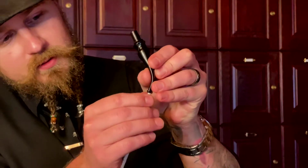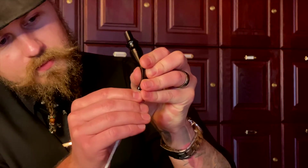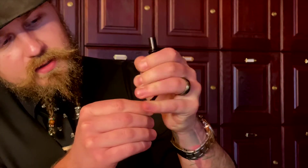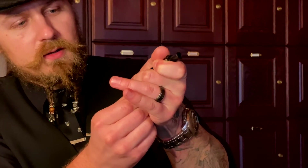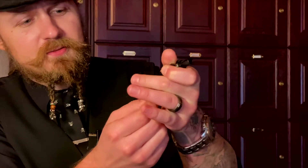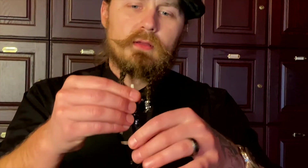Feed the pipe cleaner up through there. This might take a little bit depending on the ring gauge of your stem — the interior diameter, to use a couple of big words. It might be a little snug and you might accidentally bend the pipe cleaner, but that's okay because pipe cleaners are not expensive and you can always use another one.